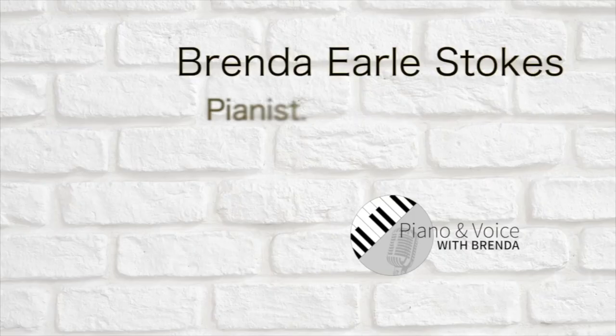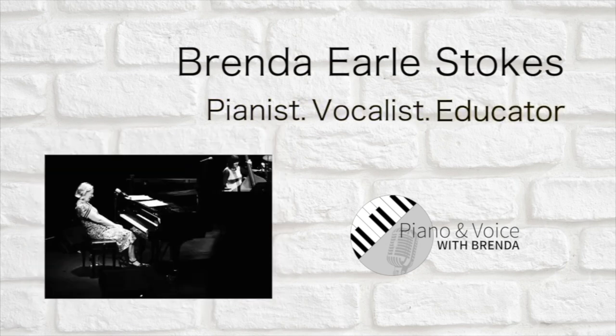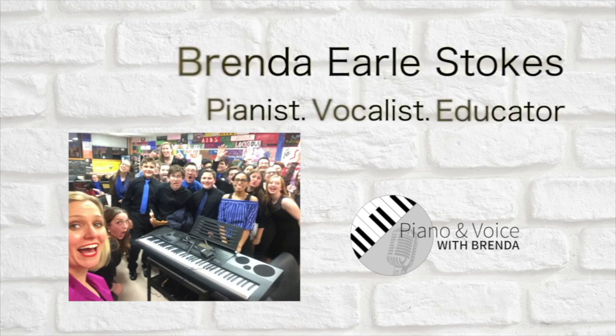In my last video, you may have checked out a quick tutorial I did on how to sit at the piano with perfect posture. Now, for the fellow singer-pianist out there, this video is for you. I'm Brenda Earl Stokes, the owner and creator of Piano and Voice with Brenda — the online resource to help you take your singing and piano playing to the next level.